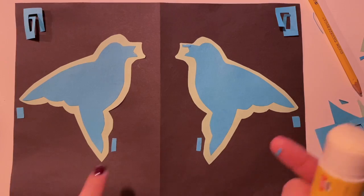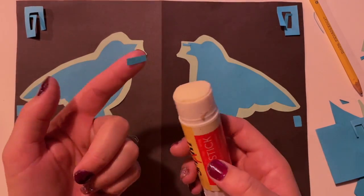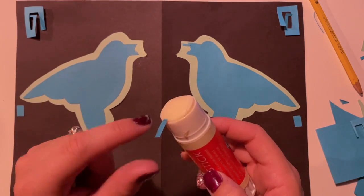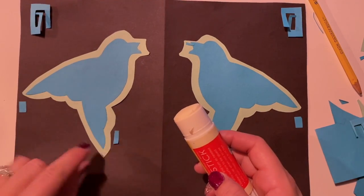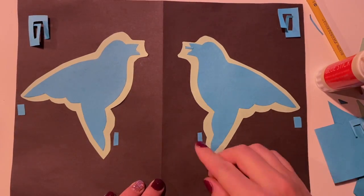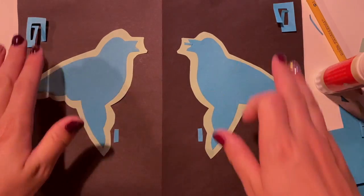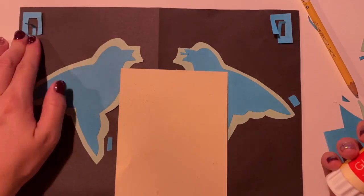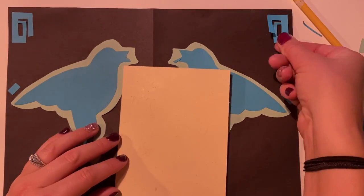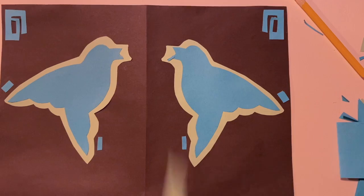If you are gluing very tiny shapes, the easiest thing to do is just pick it up with your finger, swipe a little bit of glue on it, and then place it down — instead of gluing your paper directly. We don't want glue all over our paper. I'll use that little glue paper — a messy mat, whatever we want to call that little paper. It's very helpful for gluing.